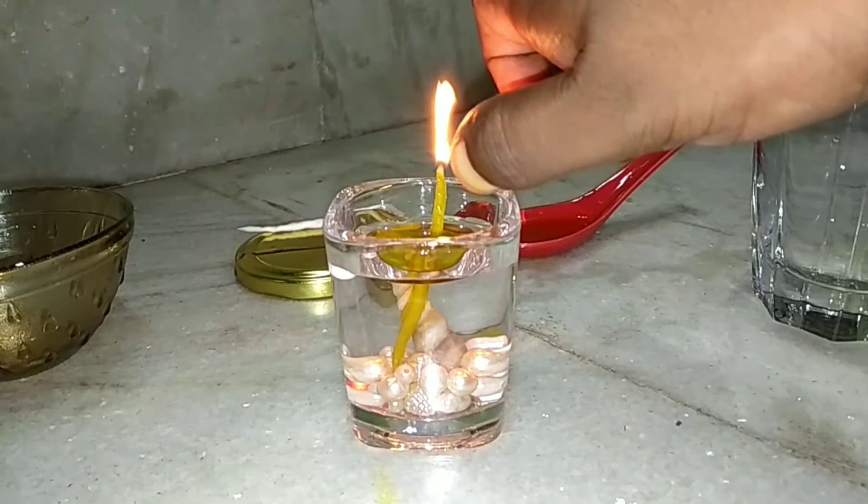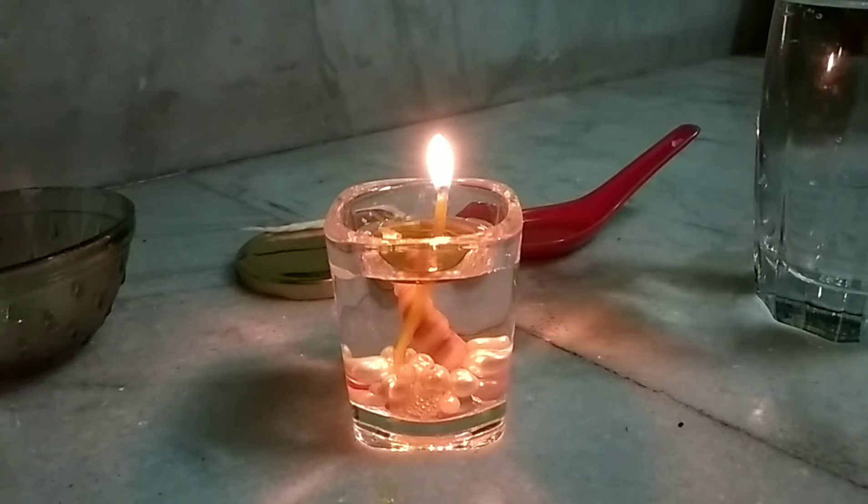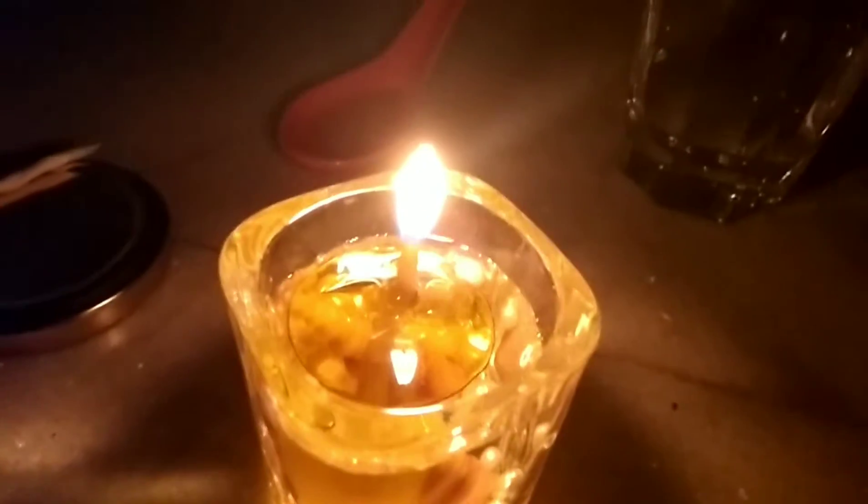And voila, there it is! Doesn't it look so pretty? I love this already, and with the lights off it looks even prettier.